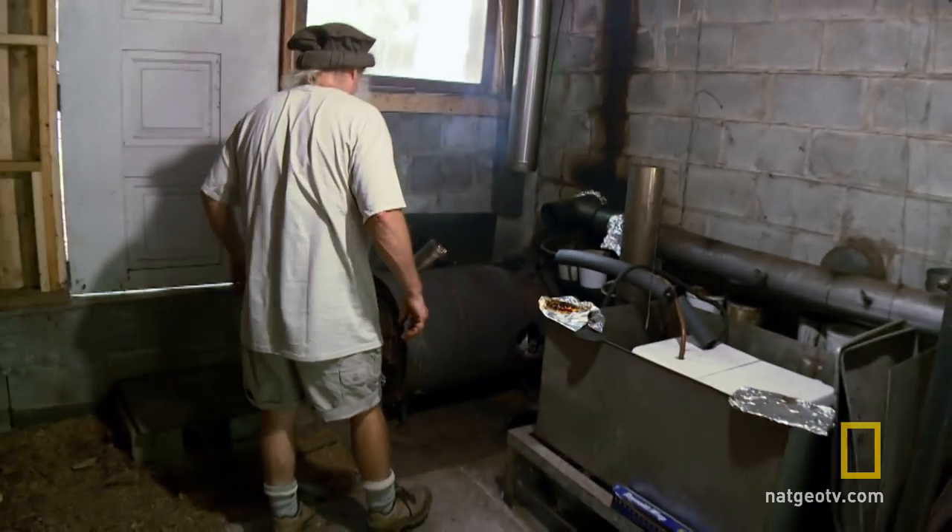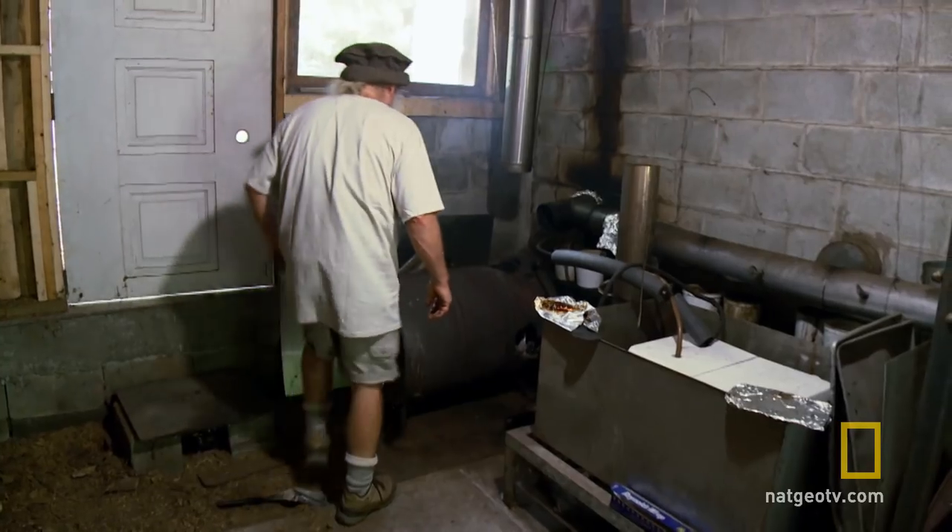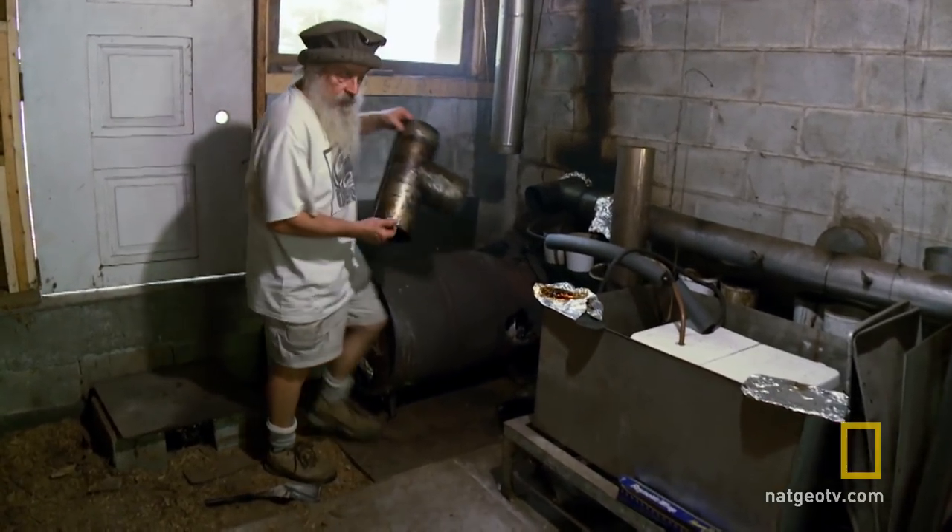This barrel stove is at least 15 years old. With a tank full of eels and possibly a ton upstream, this down stove couldn't have come at a worse time. Ray makes his money selling smoked eels, so without a smoker, his entire operation grinds to a halt.